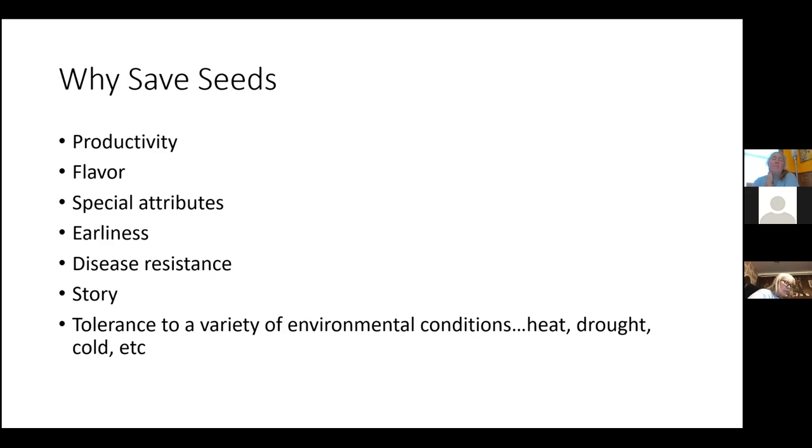Sometimes seeds have really cool stories — an ancestor may have brought seeds over when they emigrated. The Radiator Charlie tomato, also called the Mortgage Lifter, was named after a mechanic at the top of a steep climb where people's radiators would overheat. He fixed everyone's radiators and grew a garden out back with tomatoes — everyone called him Radiator Charlie. Other reasons to save: tolerance to heat, drought, and cold. Every time you save seeds, you're putting selective pressure on, which is really important when dealing with climate change.